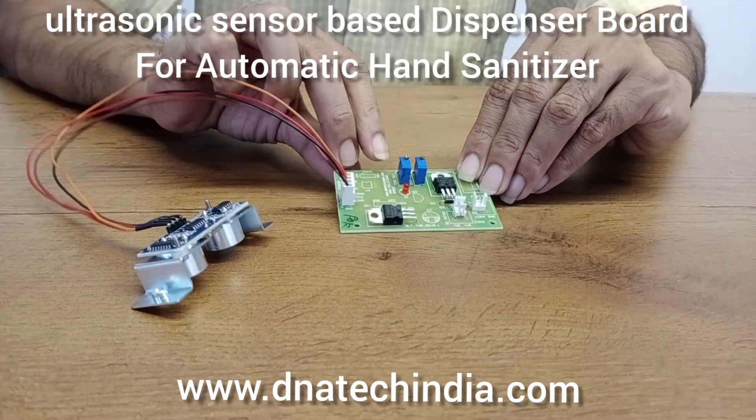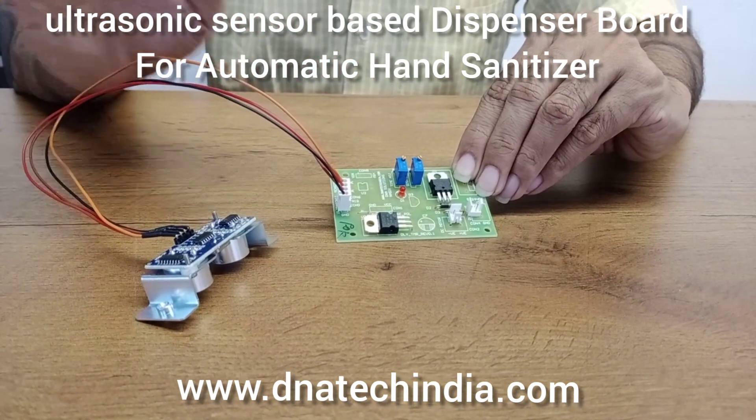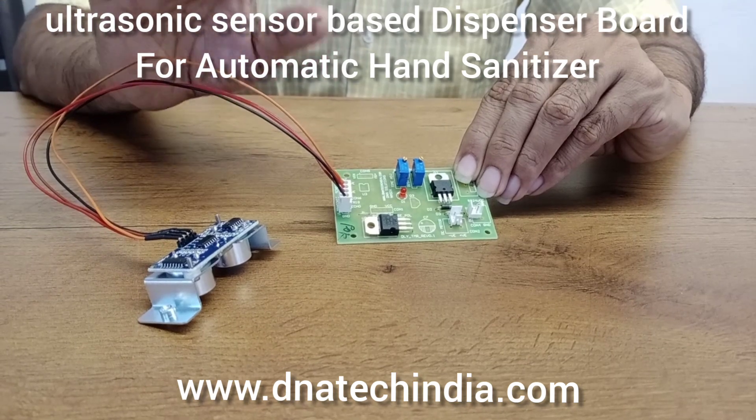We have provided a time adjustment potentiometer. From this you can select the time for which you want to dispense. The time settings can be set from 0 to 5 seconds.